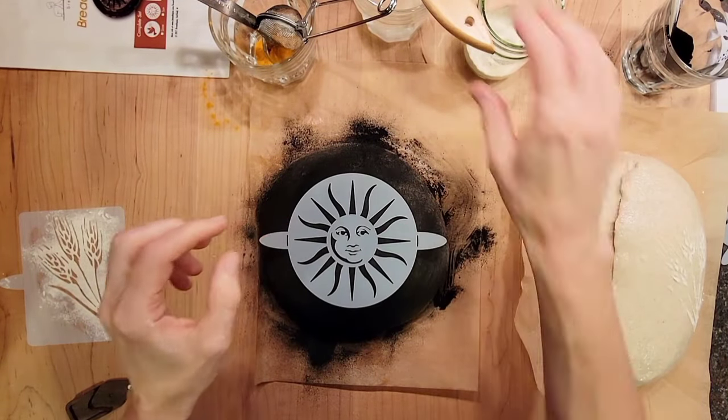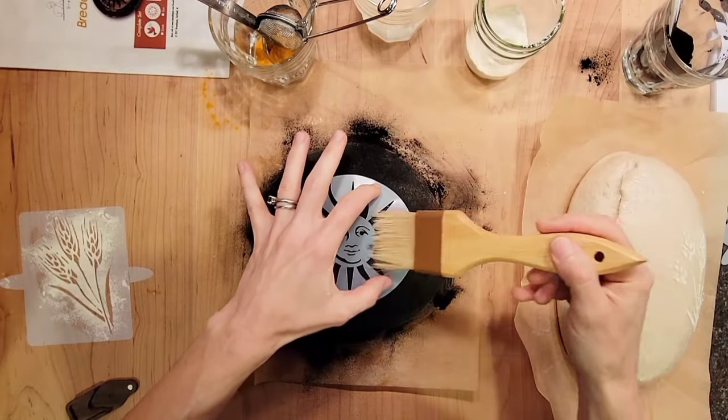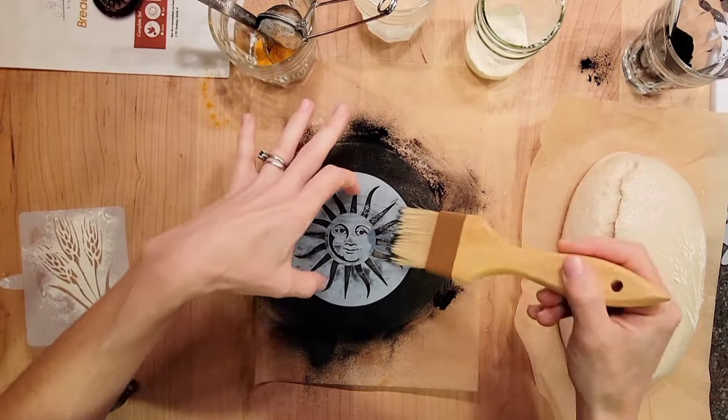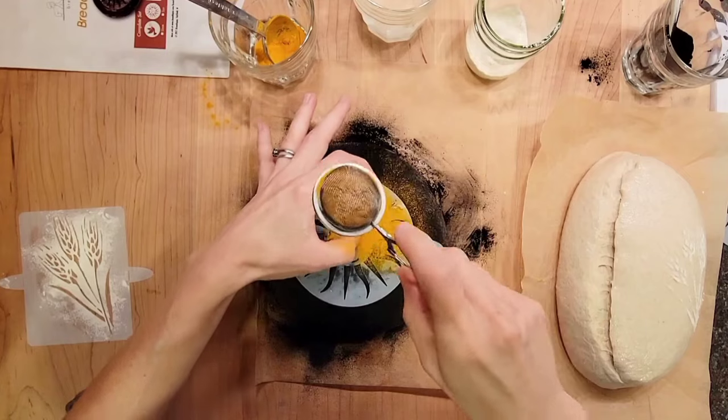After I lay the stencil on the dough, I use a wet brush to dampen just the parts of the dough that peek through the stencil. This makes the next powder color stick. I'm going to use ground turmeric for a vibrant orange sun.